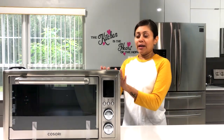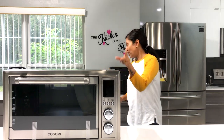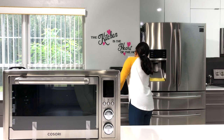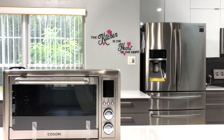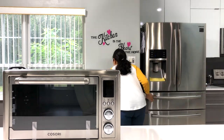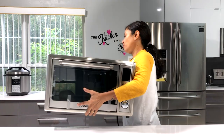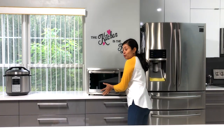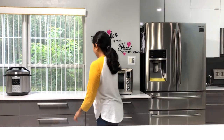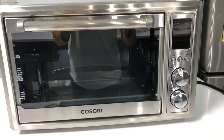Let's check out the airfryer toaster oven now. I'm going to remove all three appliances from here and hook this up. I want to wash all the accessories before I use them, so I'm going to do that. Okay, so I've got good amount of space - let's get inside and take a look.